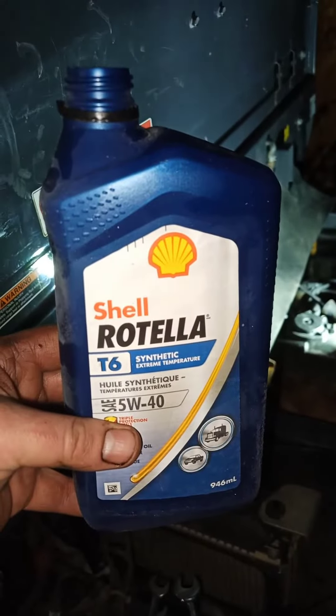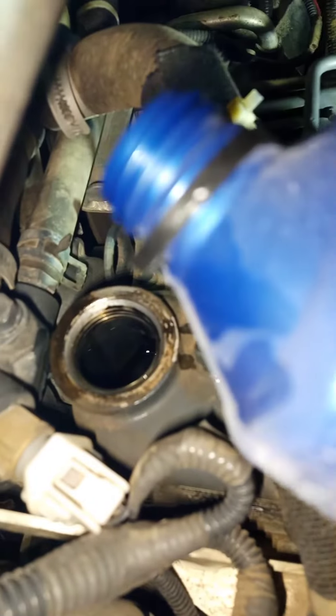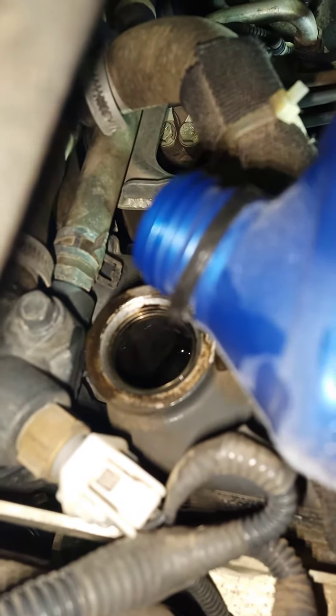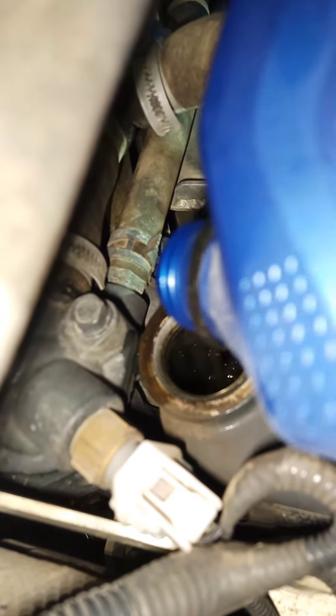We'll see some real-life Rotella 540 pourability at roughly minus 25 out here. Not in the shop — just brought it in from outside. Let's see if I can get this. She pours. A little thick, but...